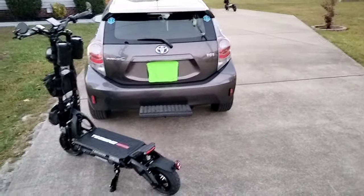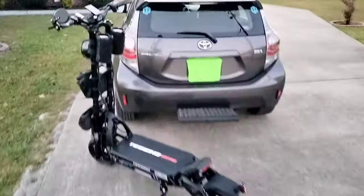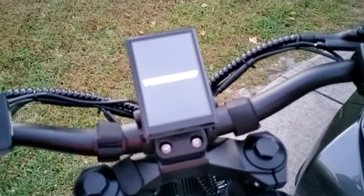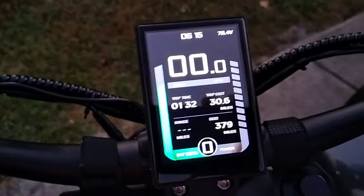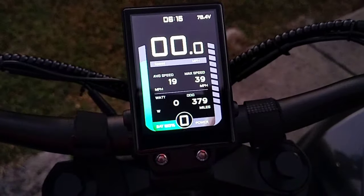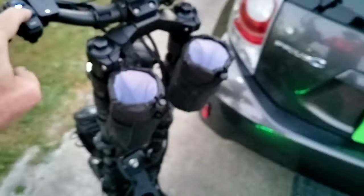The scooter is 134 pounds and the trailer hitch is rated at 200 pounds, so no sweat, no problem at all. We're running 379 miles on it and we did a ride today — 39 mile per hour top speed today. We just took a small cruising ride.